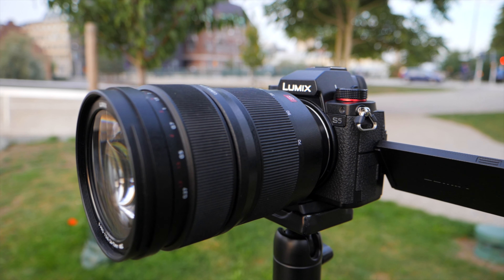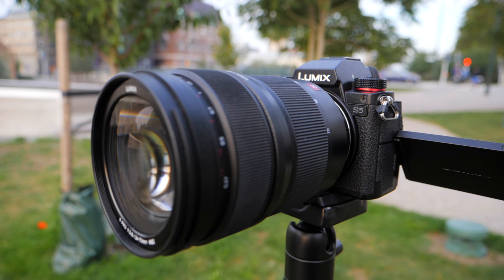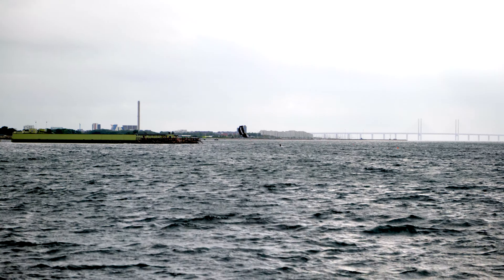Another thing you don't get in the S5 is slow motion capabilities up to 120 frames per second with full audio, full autofocus, in 10-bit in full HD. So that's something you don't get. But let's focus on what you actually do get — the beautiful 10-bit picture in 4:2:2 4K mode, which is stunning.